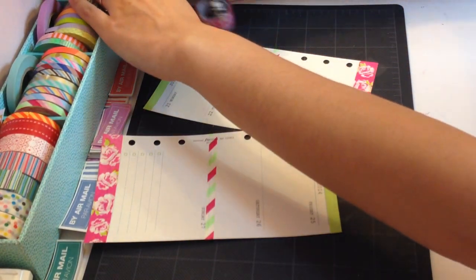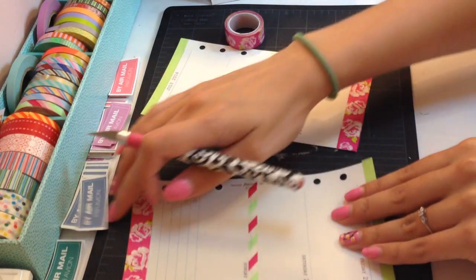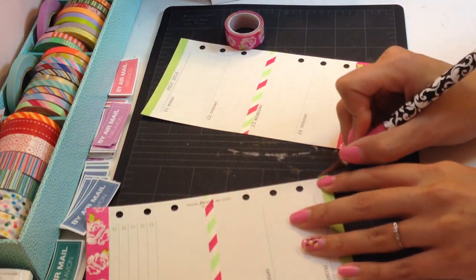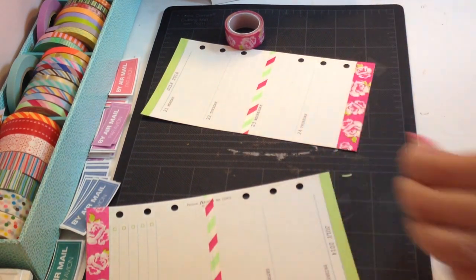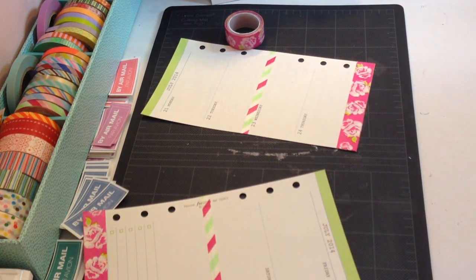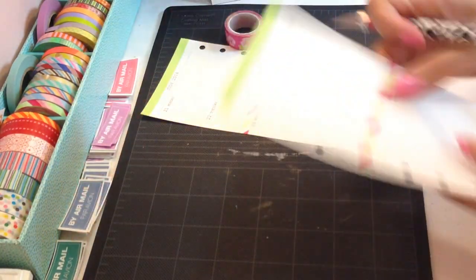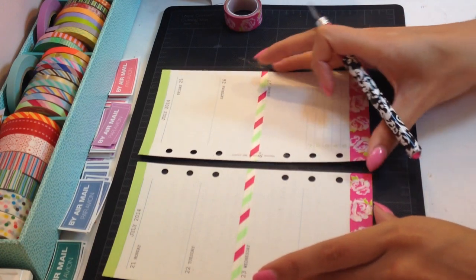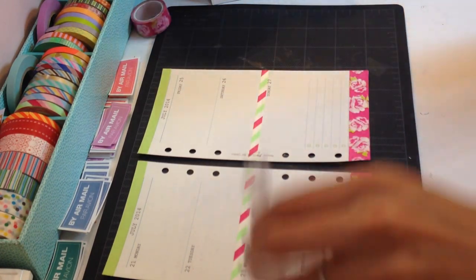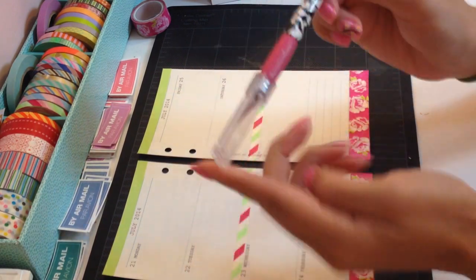And then I trim that and I'm going to put this back where it belongs. There's a little bit of excess right here, so I trim that. Now that all of my washi tape is in place, I am going to move this back so you guys can see it. Place the protective cap back onto your X-Acto knife so that you don't hurt yourself. Put that back.